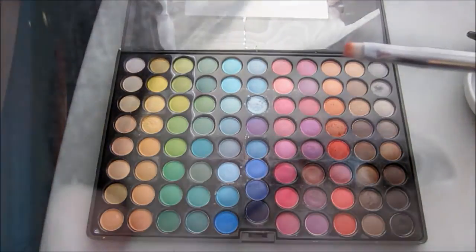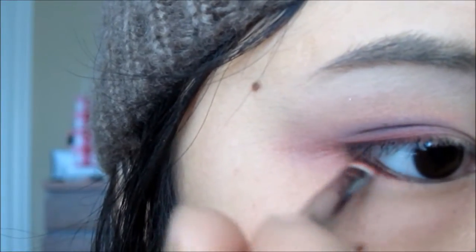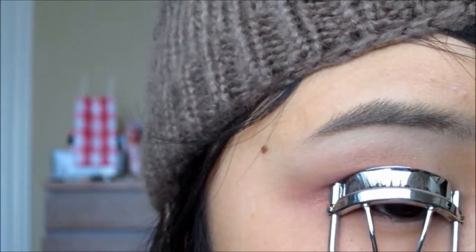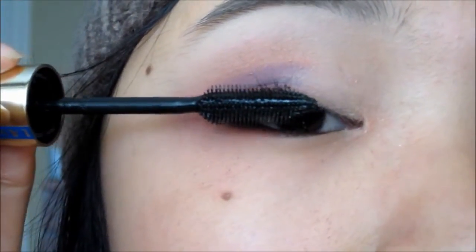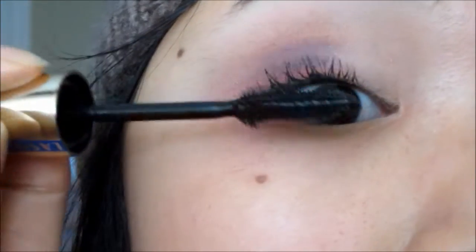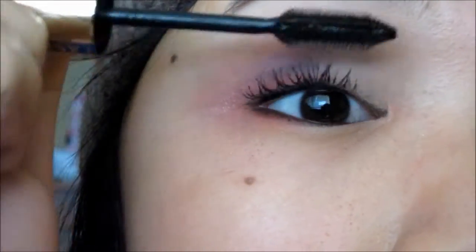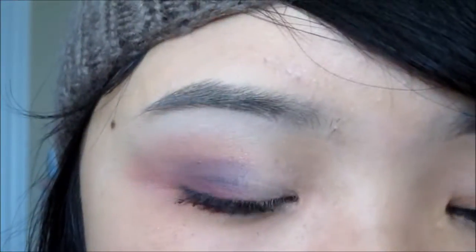For the lower lash line, to add a pop of color, I'm going to be adding the red and orange mix using a flat eyeliner brush. Now it's time for mascara. Here I'm using L'Oreal's Full Luminous Million Lashes mascara, adding a few coats on the top lashes. On my bottom lashes, I'll be using Maybelline's Full and Soft mascara.